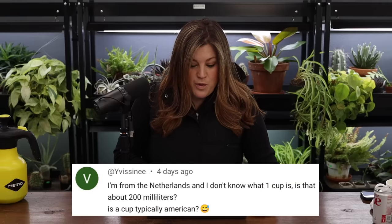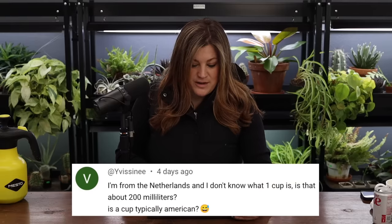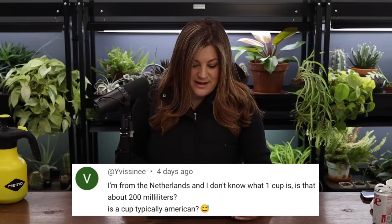A viewer from the Netherlands asked: I don't know what one cup is — is that about 200 milliliters? Yes, it's a typically American measurement. The conversion is one cup equals roughly 250 mL — some sources say 240 mL, some say 237 mL. It's right around there.